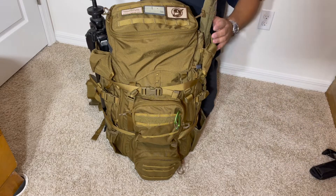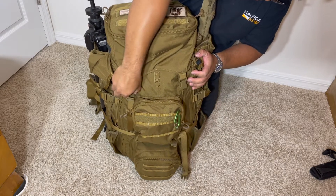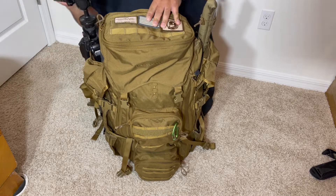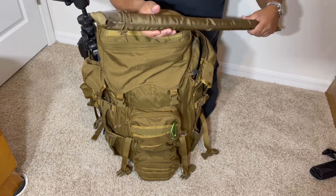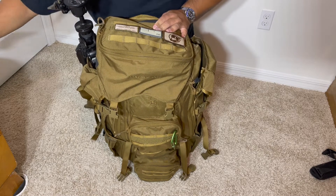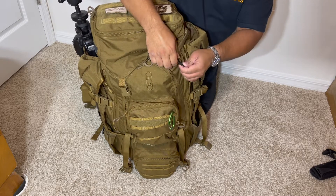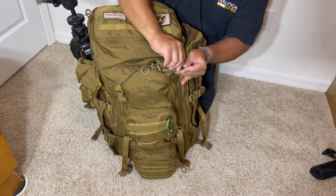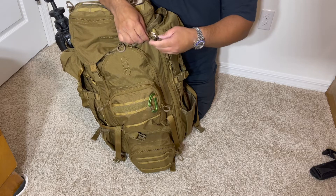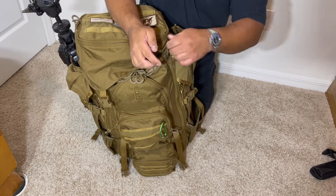Starting from the outside on this side — unbuckling this first to make it easier. On this side I have a spare barrel for my 300 PRC inside a Tab Gear rifle sleeve, which is a really soft, good sleeve. There's a little lock here and some MOLLE, so I use that pocket to hold the barrel sleeve, and the hook prevents it from unzipping.